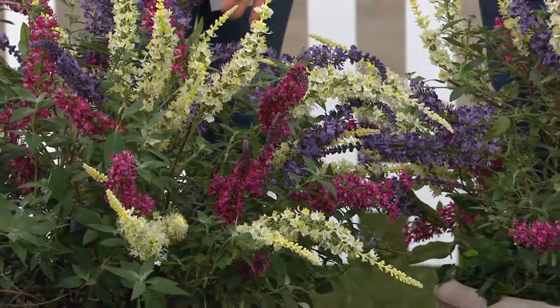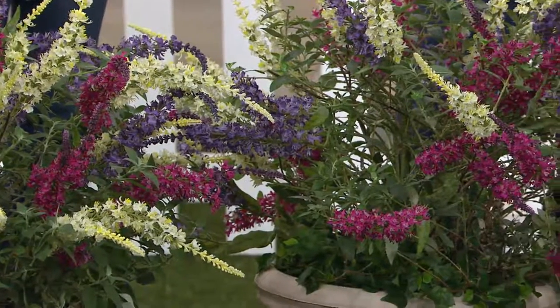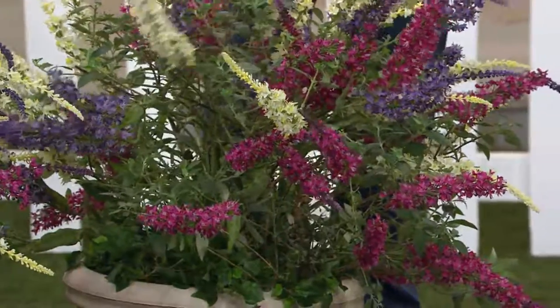Mix in your pink willow foliage with this in an arrangement, or when these are blooming, bring them inside and sit it on the floor like a floor plant for your party. It looks like a party in itself.